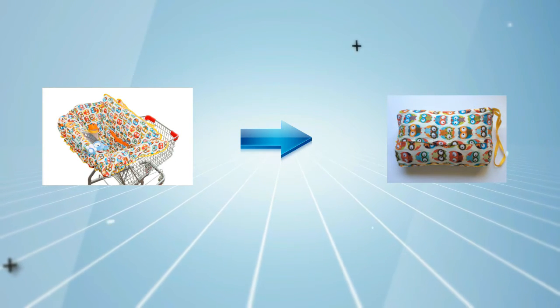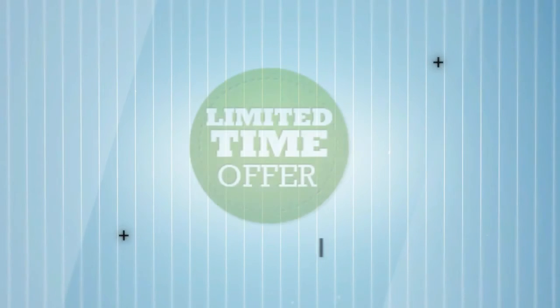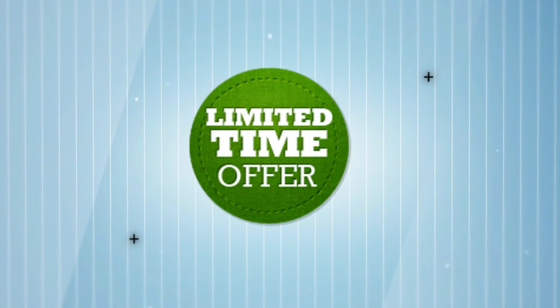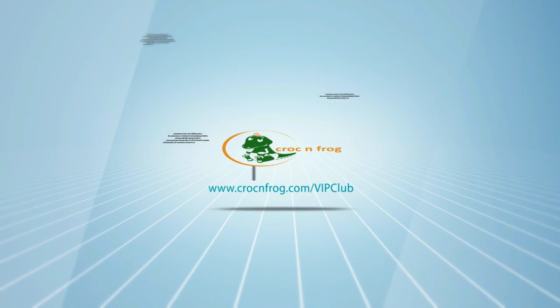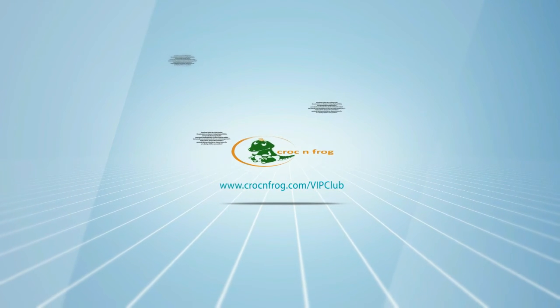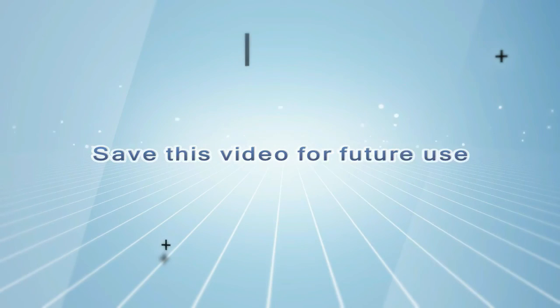Before I let you go, I'd like to tell you a secret. We at Croc and Frog are running a campaign on VIP Club membership for a limited time only. The VIP Club membership would have early access to our free product samples, exclusive discounts, special events, and win baby products. You are invited to join by visiting us at crocandfrog.com slash VIP club. See you there!